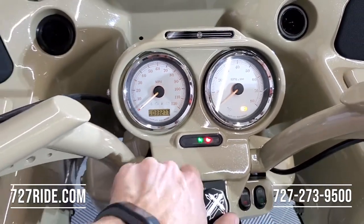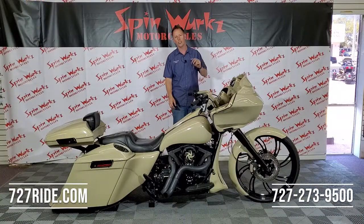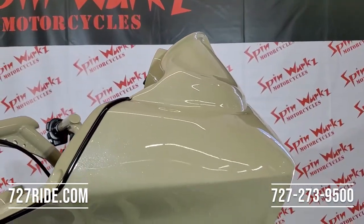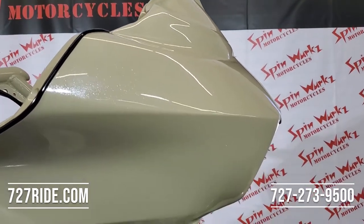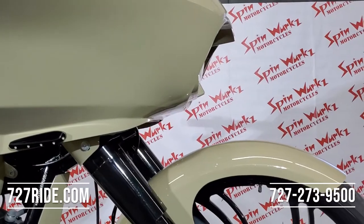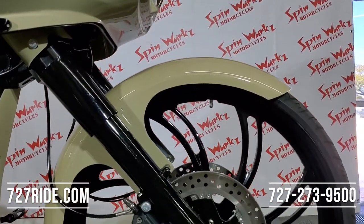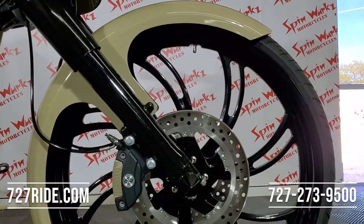Starting at the front: giant 26-inch front wheel, blacked out dual rotors, blacked out forks, topped off with some beautiful axle caps. This bike is insanely done. The rotors are done to match the wheels — those are $375 a piece. You're looking at almost $800 for just the rotors on this bike.